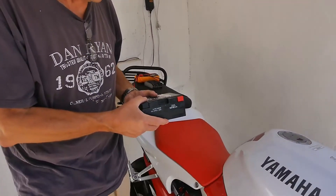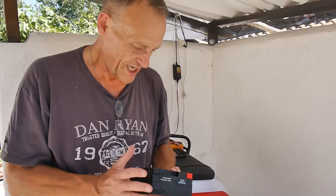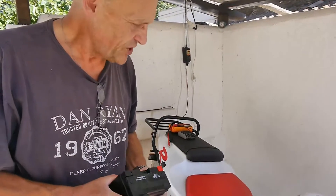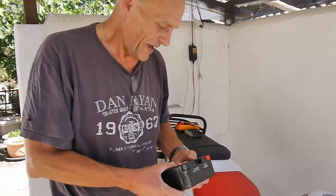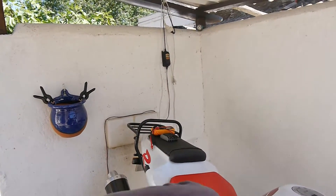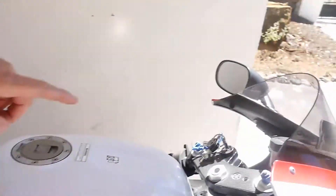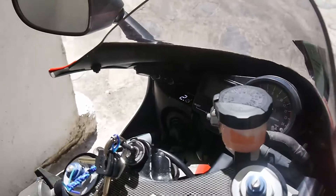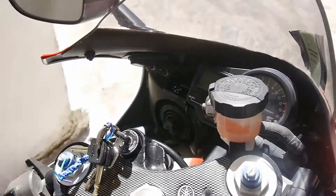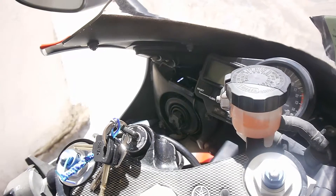So what can happen is sometimes this battery can leak — not this particular make, but sometimes batteries do leak, especially a new one. You're thinking, why is this brand new battery leaking? Well, what used to happen before was that volt meter used to go up to 17, 18, 19, 20 — sometimes even 20 volts.